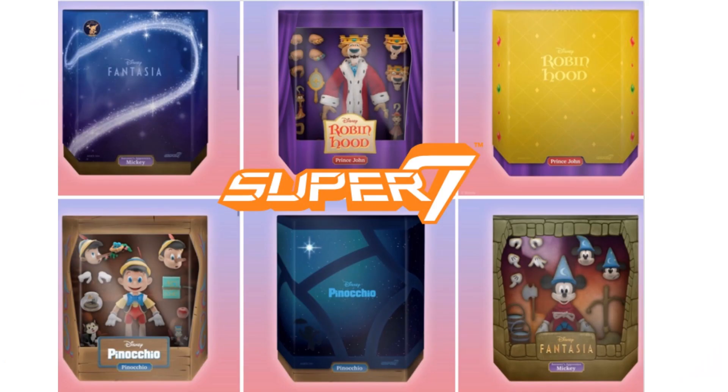So what are Super 7's Ultimates? They are huge 7-inch figures with all kinds of accessories that come in the box with a nice slip cover that goes over the top. They also come with a mailbox, so you've got all kinds of boxes you're going to get with these — great figures because they are so big with so many options for your collection.